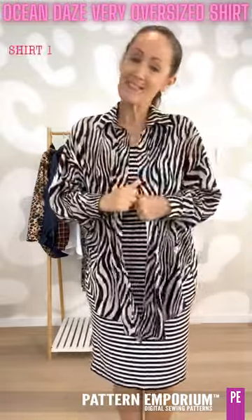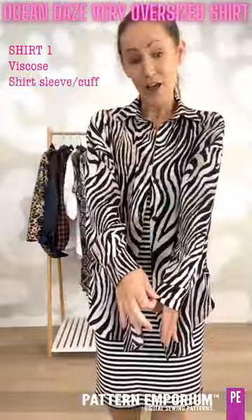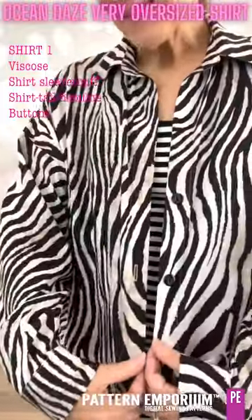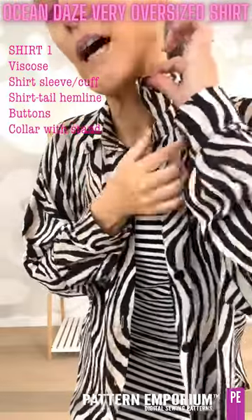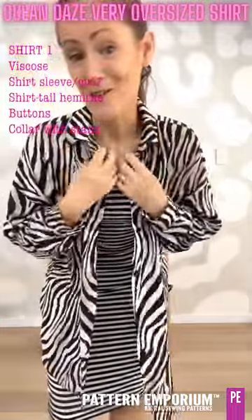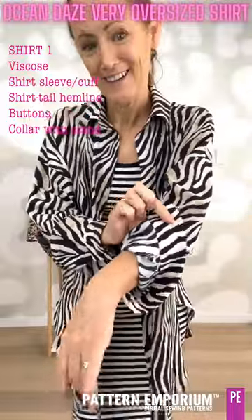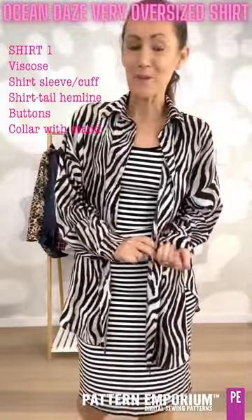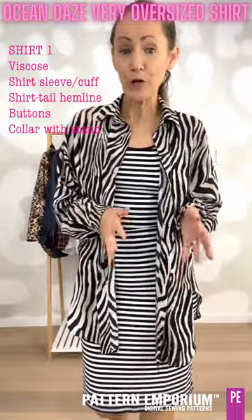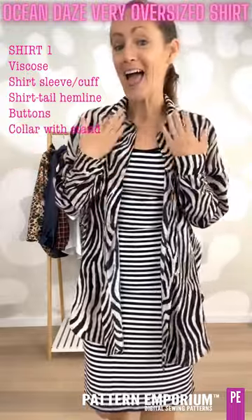This one is a beautiful Tosushi viscose – gorgeous quality, really light. I have done the long sleeve with the cuff and the shirt tail hemline. I have added buttons and buttonholes and the collar with collar stand. Everything is really easily and beautifully hidden on the inside so you can't see anything at the cuff either. I go through that step by step in the instructions to keep it nice and easy. I really wanted the pattern to be achievable by somebody who hadn't sewn a shirt before. So if you haven't, I would sew the plain collar first and get the hang of that one and then move on to this one.